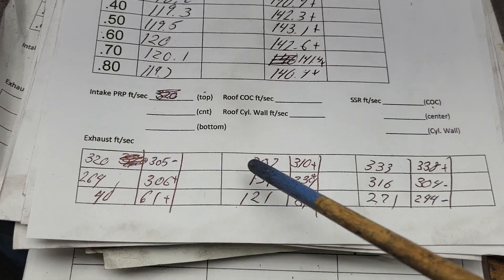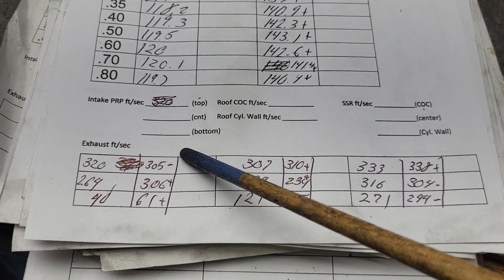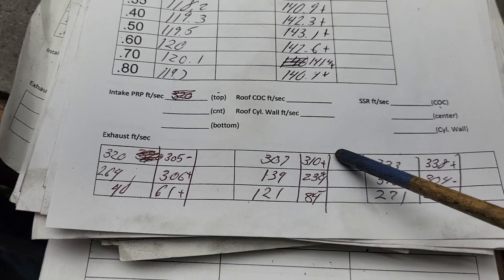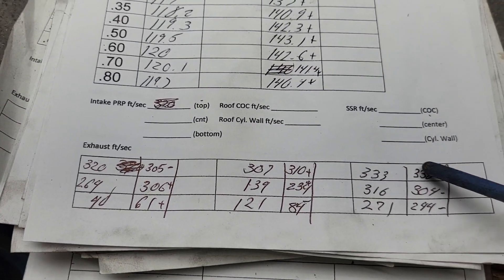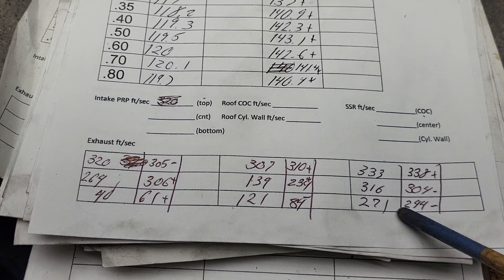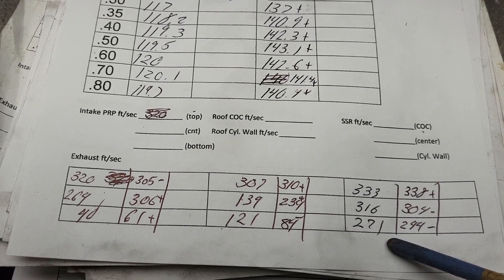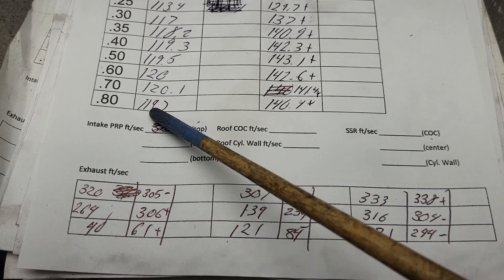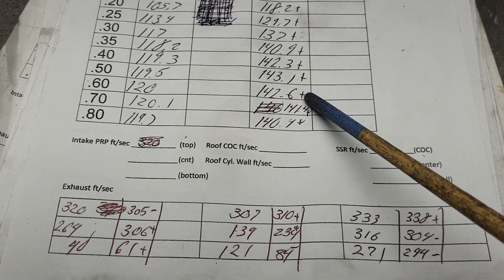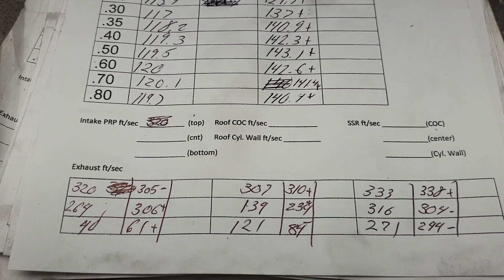Let's take a look at our speeds. All of the speeds on the left are the first cut; this is with the radius. We got a mix of minuses and pluses across the lift points — not a complete winner as far as speeds. That's okay though, because we have a lot more to do. Both readings were taken at 0.6, so it's 120 versus 142 and change — a big difference as far as how much air is going through that port. You would expect all the speeds to go up, but it doesn't work that way.